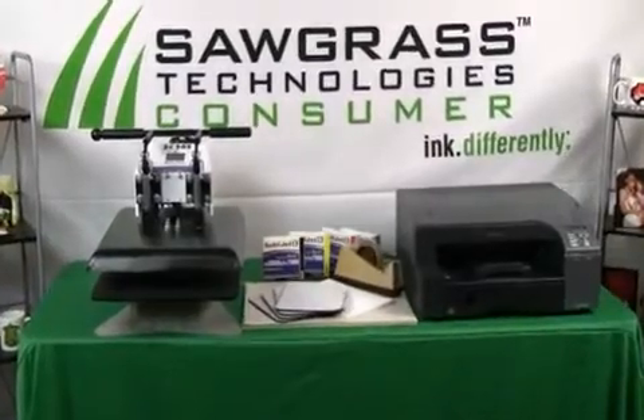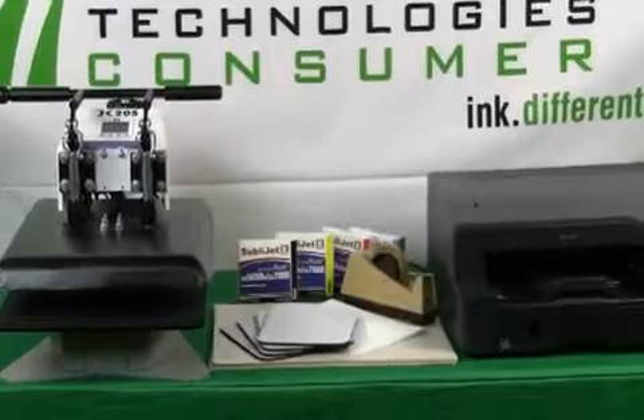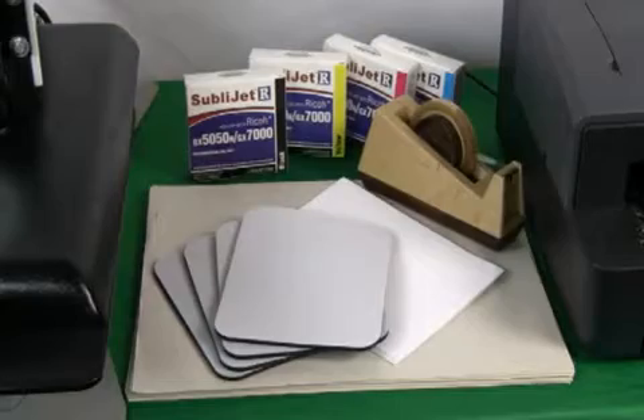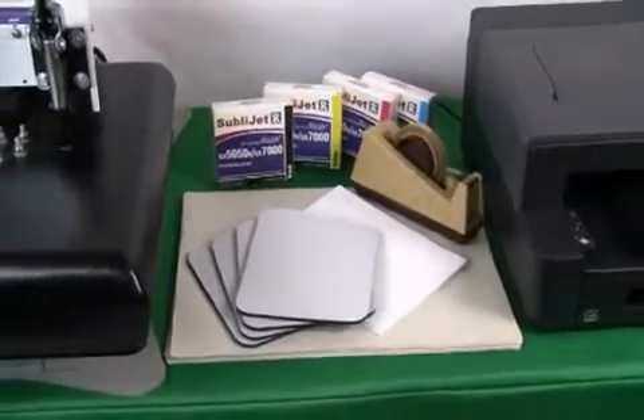The following items will be required for this process: a sublimation-ready mouse pad, Sawgrass sublimation inks, heat-resistant tape, two sheets of protective paper (we suggest newsprint), and a sublimation transfer.